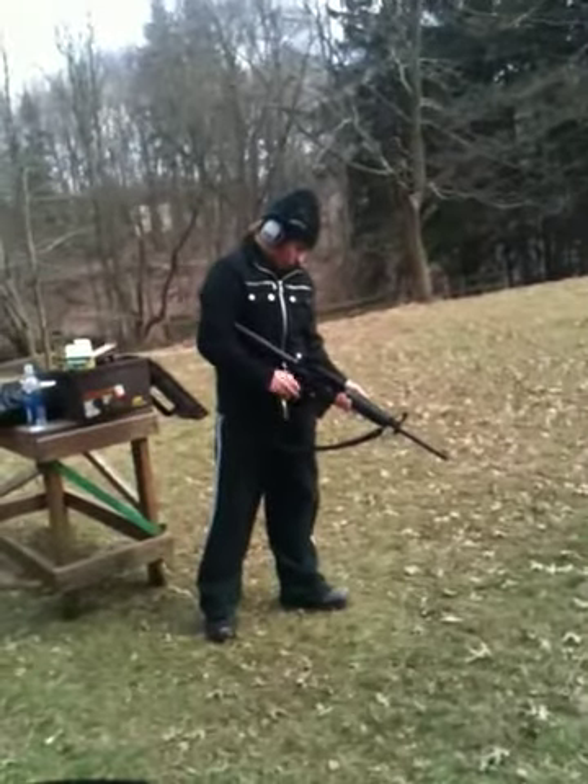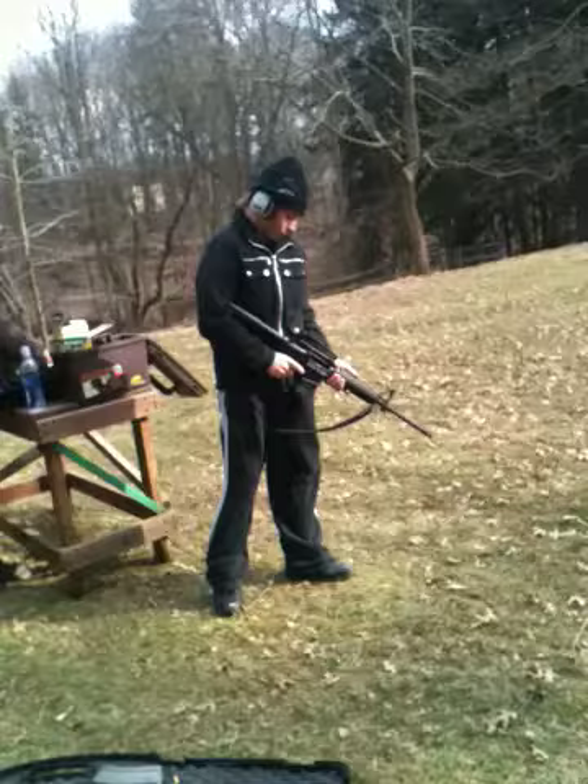Point it at the ground, put it on safe. Good.